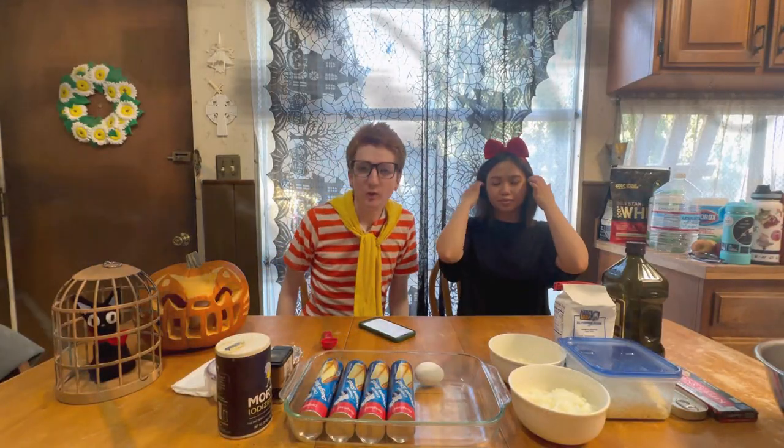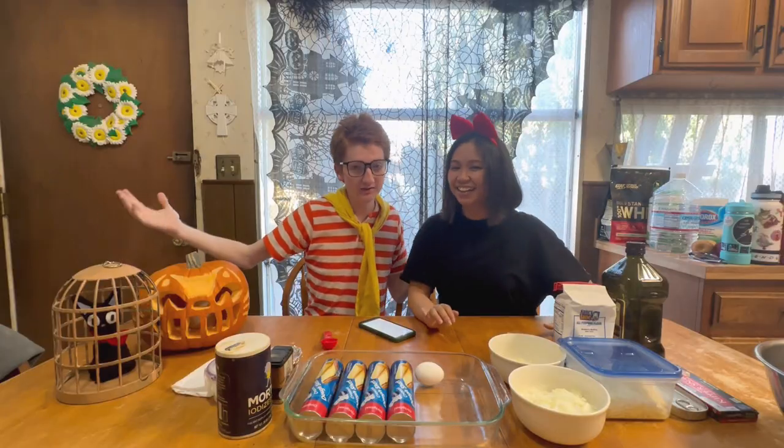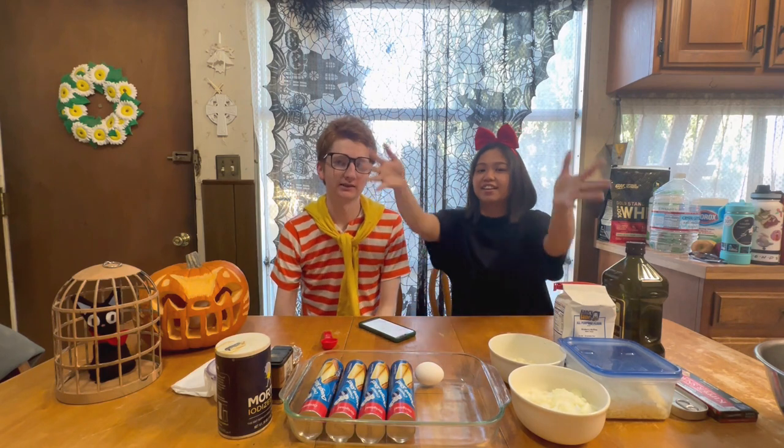And we're back, and we're here to make pumpkin herring pot pie — herring pumpkin pot pie — whatever. The thing with the fish on it. That's what we're making, like right here.